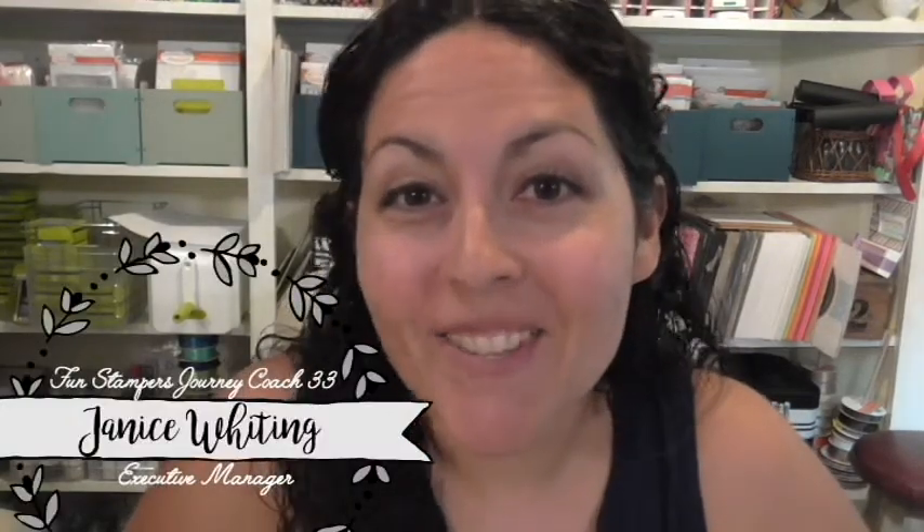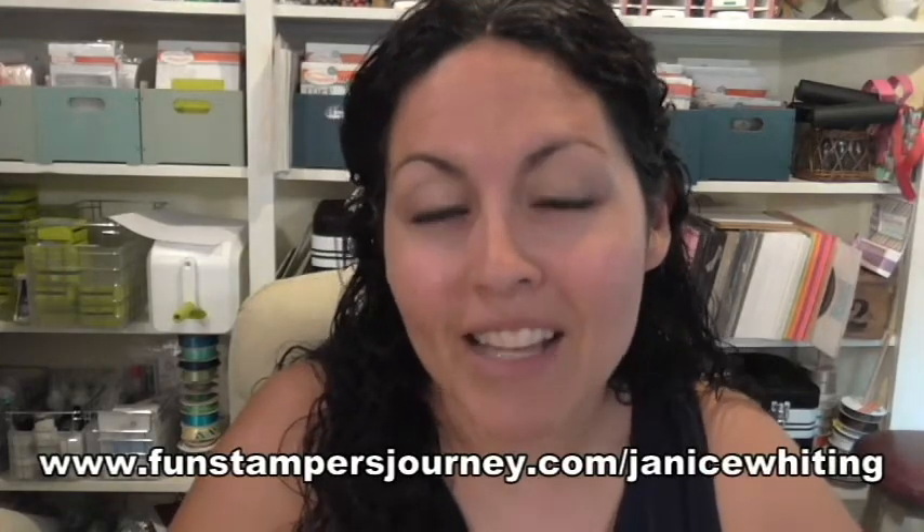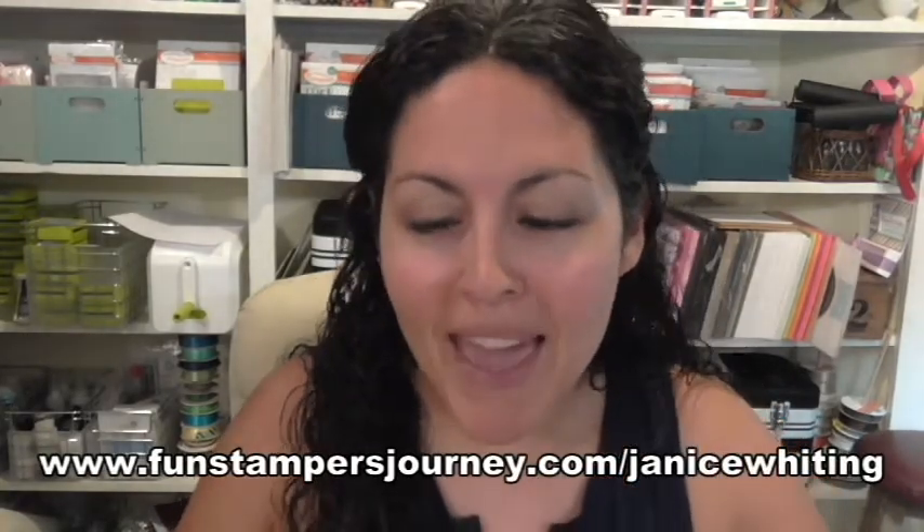Hey everybody, Fun Stampers Journey coach Janice Whiting here. I am coach number 33. I originally was coach number 49, but we had a big website change and my number changed to 33. If you try to search me under 49 you'll find somebody else. The easiest way to find my website and online store is to go to www.funstampersjourney.com/JaniceWhiting, or look up coach number 33.